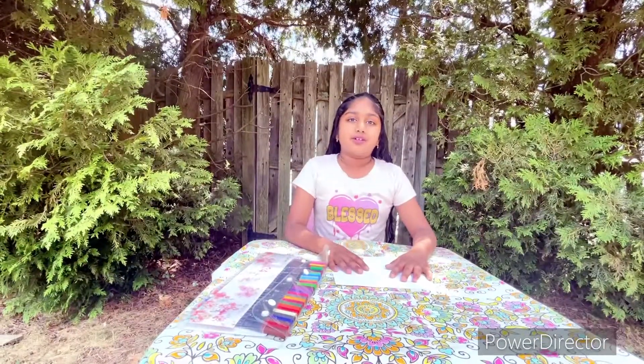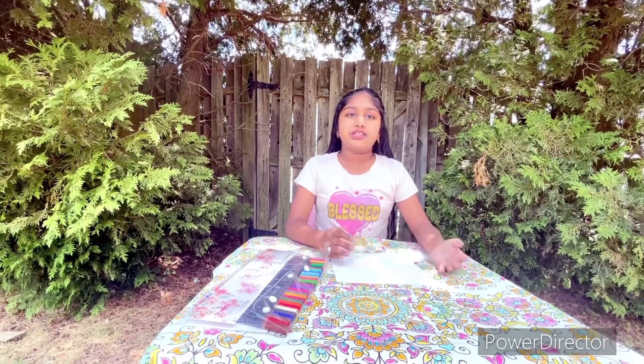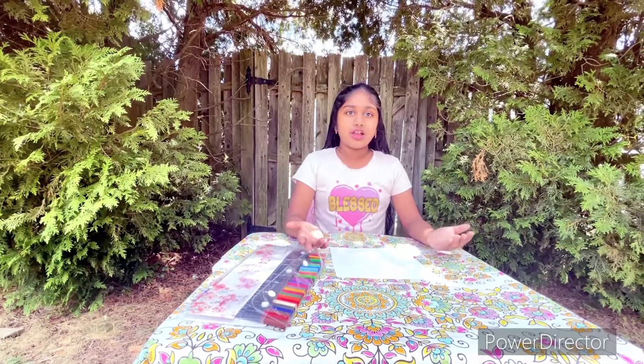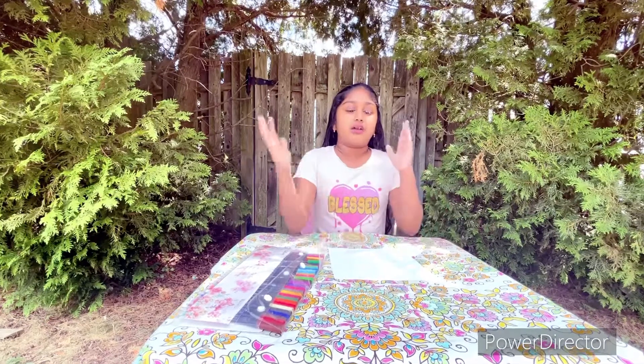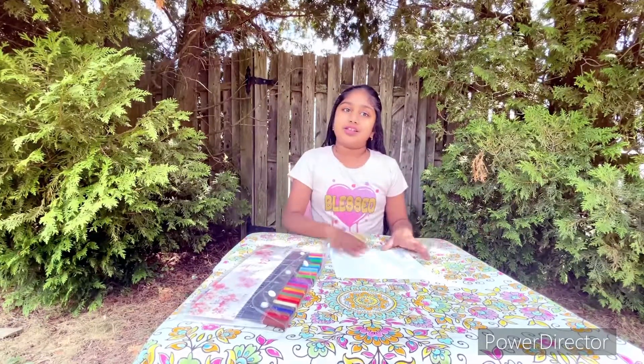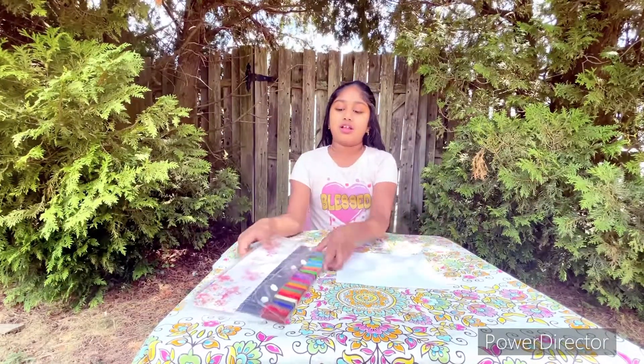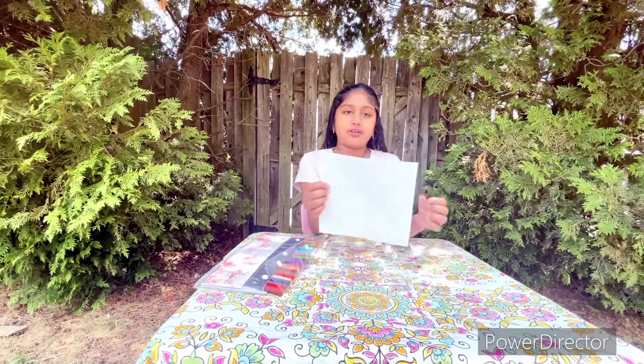Hello everyone, welcome back to my channel! Today we're going to make a fortune teller. For the fortune teller craft, you'll need a piece of origami paper and markers. Let's get started.